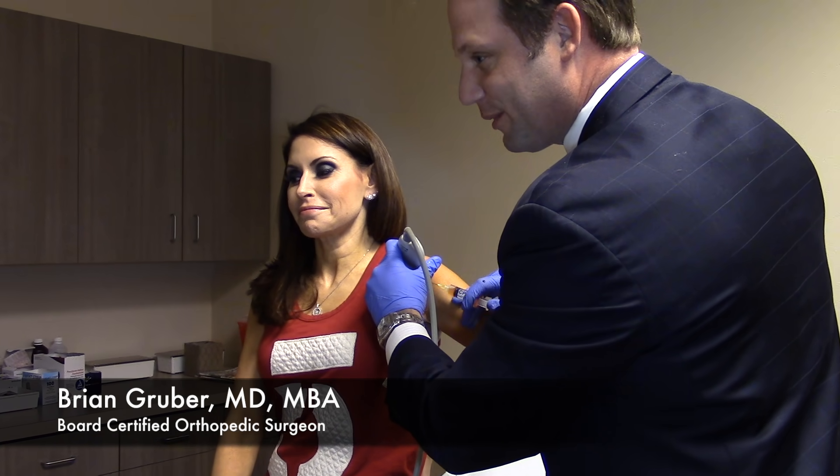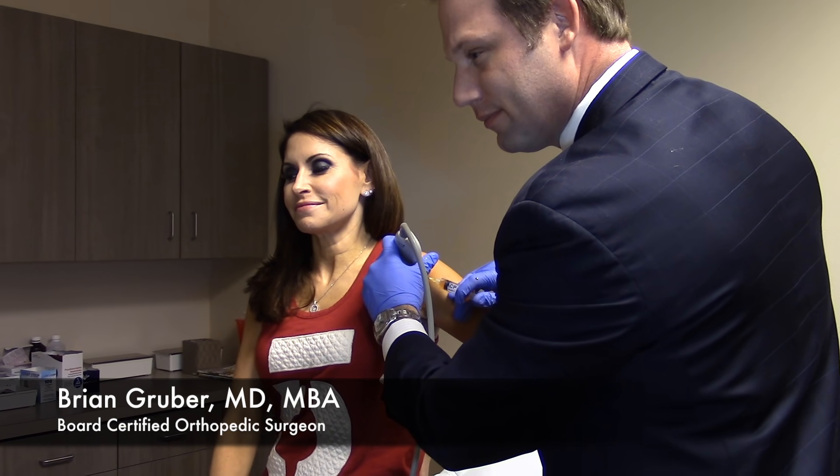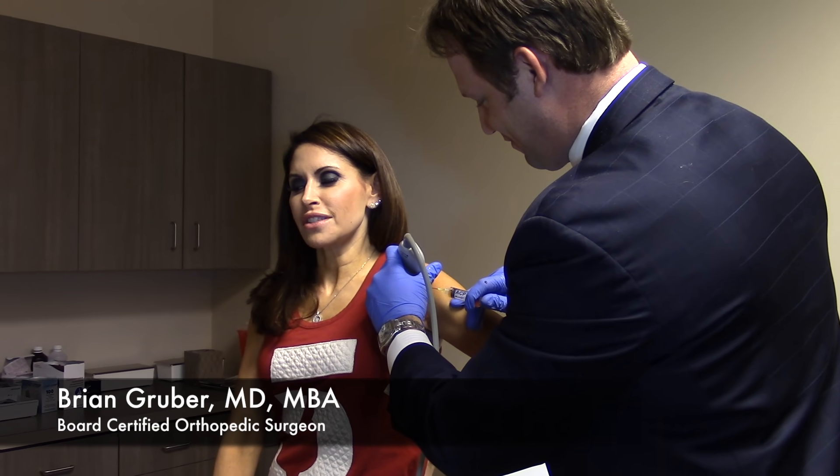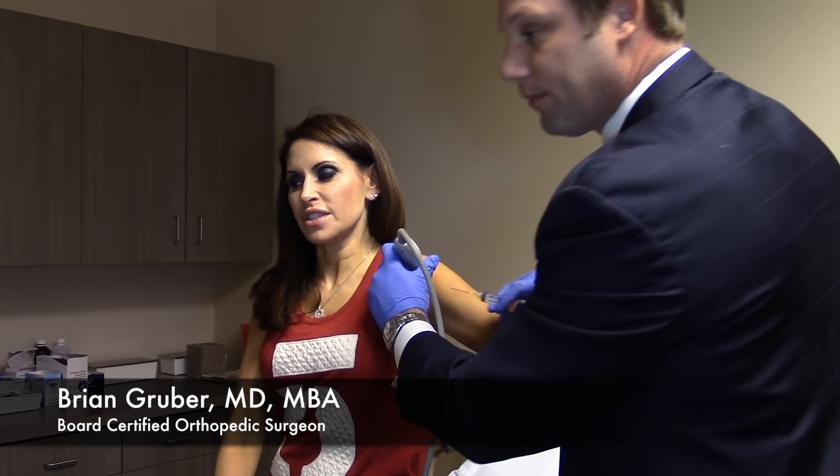Are you doing okay, Julie? Yeah. Are we getting close? We're very close. It's not painless but I'm not crying — just a little uncomfortable. All right, and now we're done.